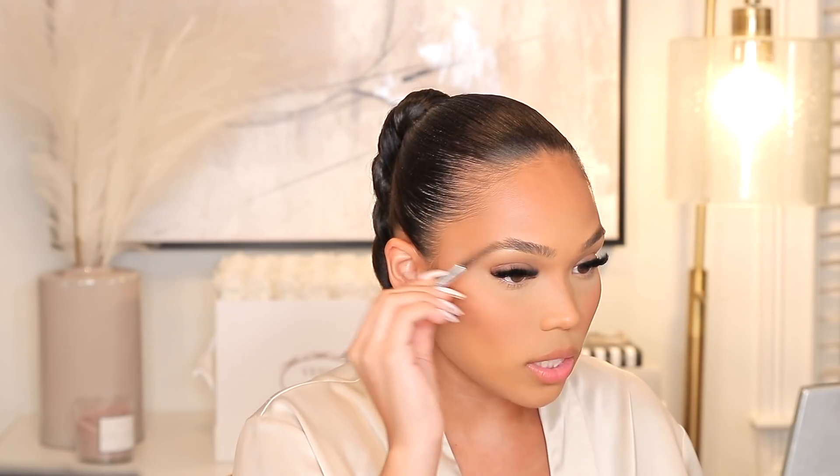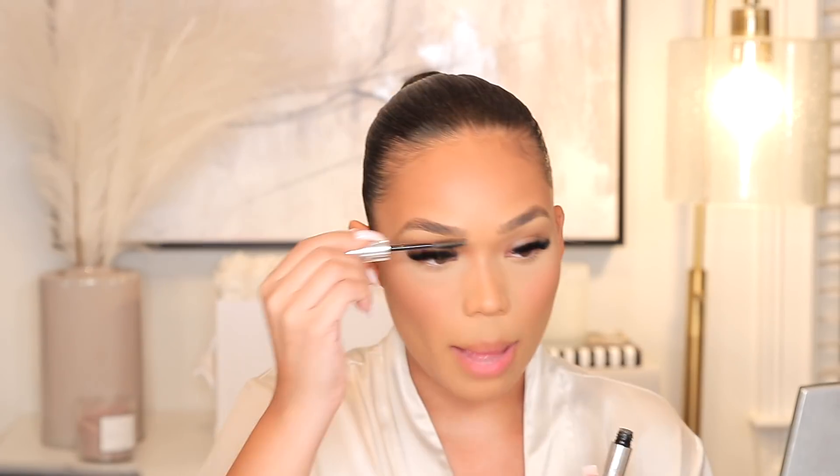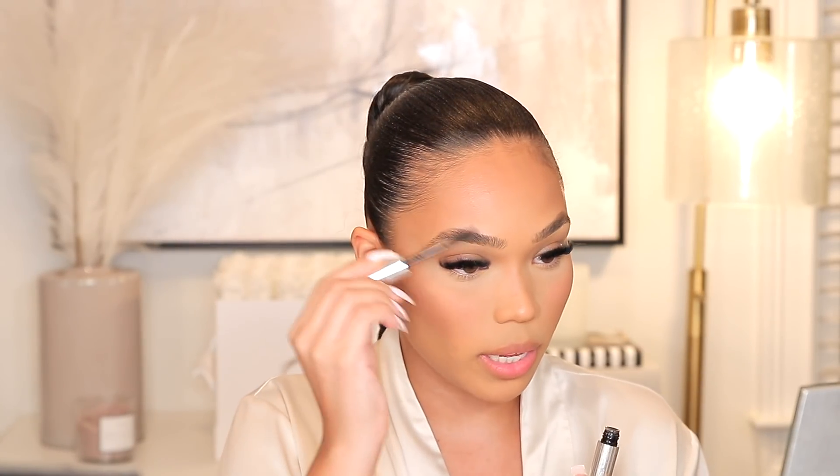I need to fill in my brows. I actually got a new brow pencil because I got a new shade — this is in shade 3.5 from the Benefit Brows line. I feel like this one is more of my shade. Brows are done. I need to go ahead and set them with some gel though. I hate that I lose everything. I'm a pretty organized person but when it comes to my makeup desk, if you were to see my makeup desk before seeing anything else in my house, you would probably think I'm messy.